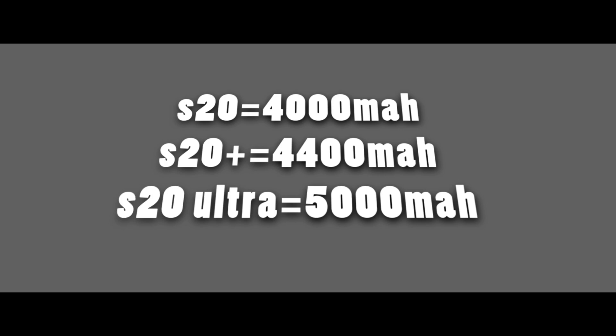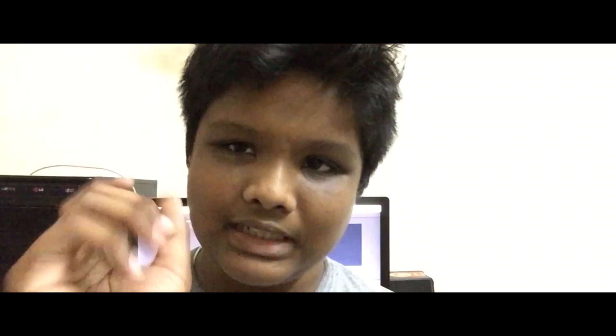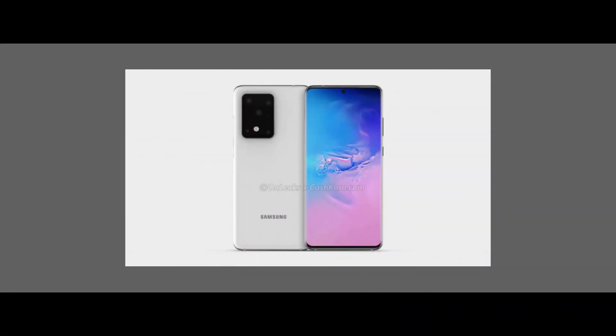The battery is not enough. The S20 Ultra also has a hole-punch camera, which is very big. The primary camera is in the Ultra. You can use the Samsung sensor with the ISOCELL Bright HMX, also seen on the Redmi Note 10, so you can use that sensor with the Ultra.